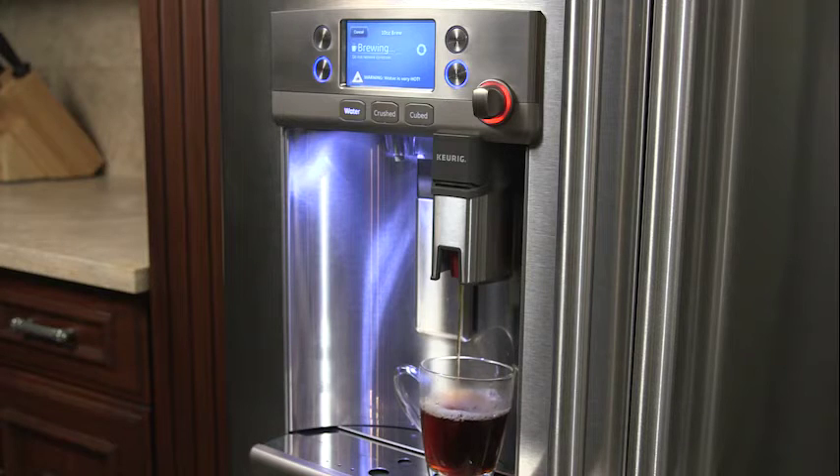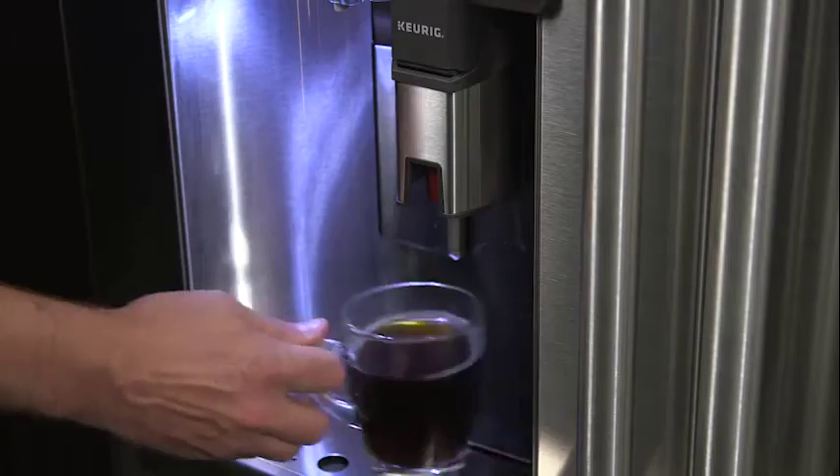If your refrigerator has a Keurig K-Cup brewing system, you should clean the brewer after each use to remove any leftover grounds and prevent clogs.